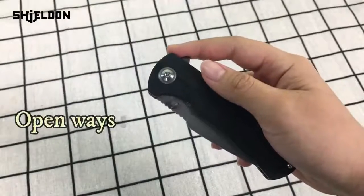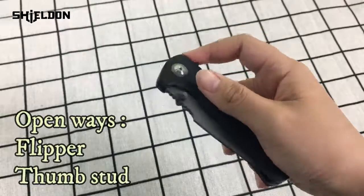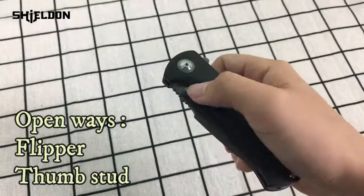There are two open ways for this knife. The first one is using this flipper. The second one is using this thumb stud.